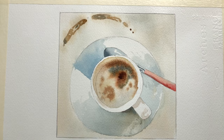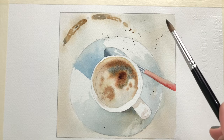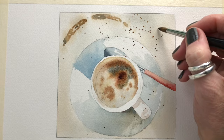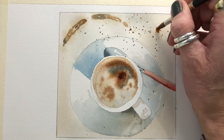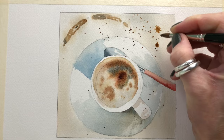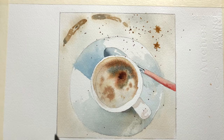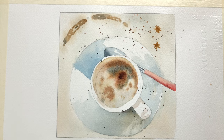Now I'm taking my number six brush and literally flicking paint onto the surface, because I think these could be our cappuccino sprinkles. If you want to add bigger drops and pull them out you can do a splatter of coffee. Using just the tip of my brush to make little spidery shapes here and there, and maybe some black — you can be really creative with this.